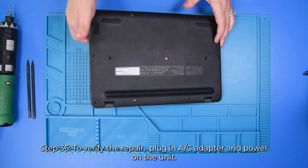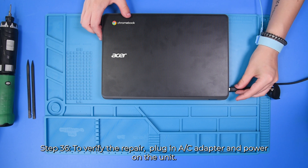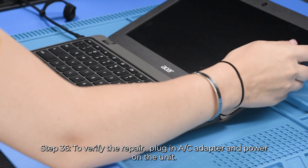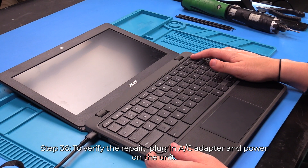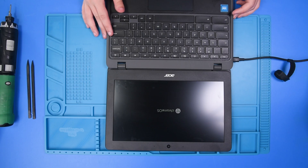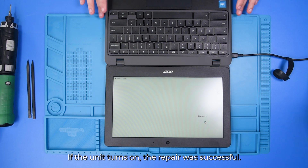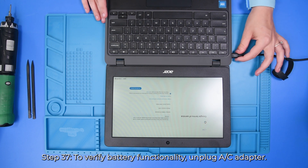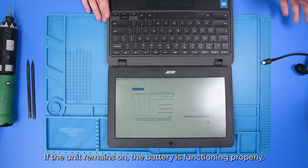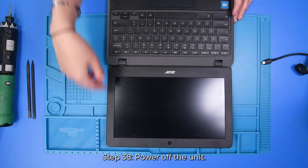And now to verify the replacement, you can flip the unit over and plug in the AC adapter. Open the unit up and hit the power button. If the unit turns on, then that means the replacement was successful. And if you would like to check the battery, you can just unplug the AC adapter — if the unit stays on, then that means the battery is working. So now you can shut the unit off and close the unit.